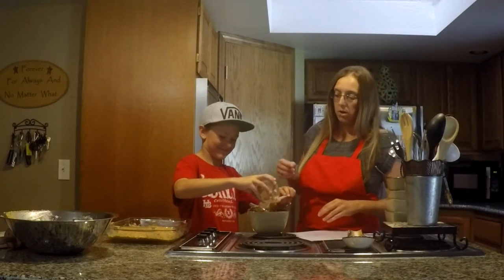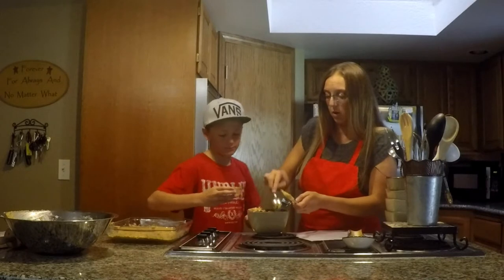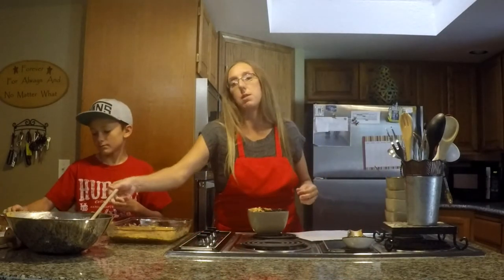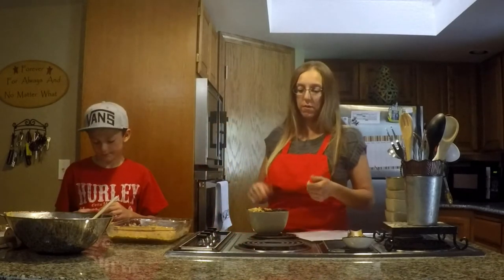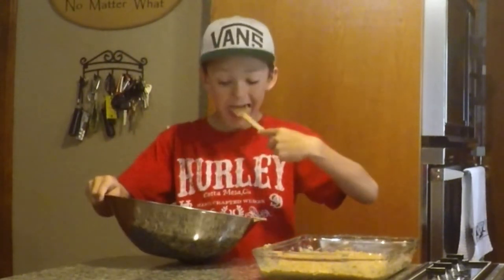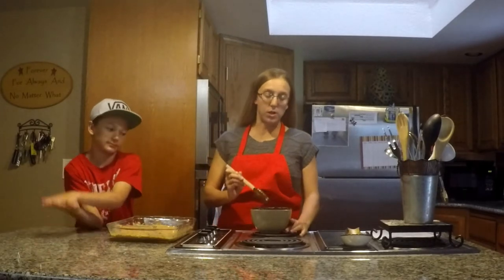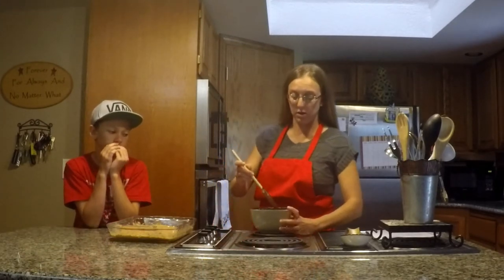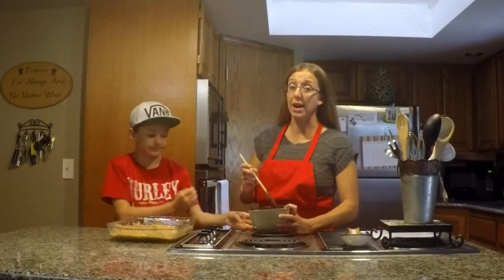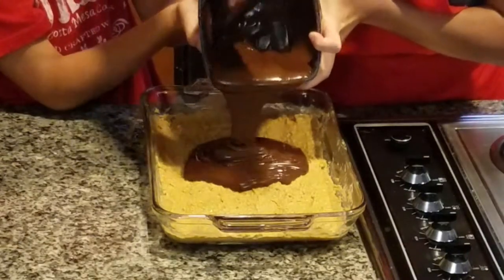On the recipe it says you have your one cup of peanut butter for the crust and then an additional four tablespoons for the chocolate. I'll go ahead and get this peanut butter melted and then put it on top of the crust. So I've got the chocolate all melted with the four tablespoons of peanut butter mixed in. The recipe calls for one and a half cups of semi-sweet chocolate chips, but I always double the chocolate because we prefer to have more.